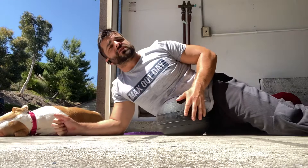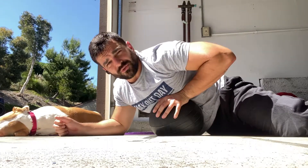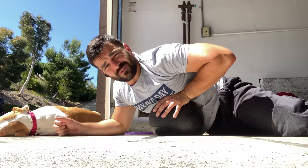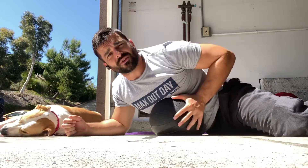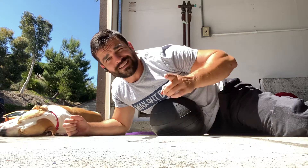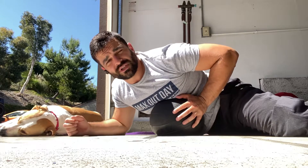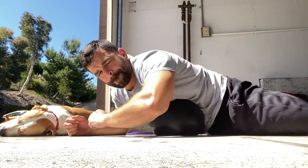Gut smash — you can use anything you want for this. This is pretty pliable but still pretty firm. Use a basketball, you can use a softball — something like that, though a softball might be a little too small. They have yoga balls that are really good for this. Jill Miller, check her out — Yoga Tune Up. Something like that will get into the belly really well. Try it out.